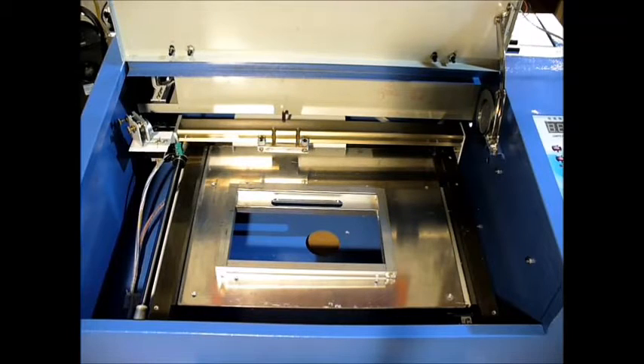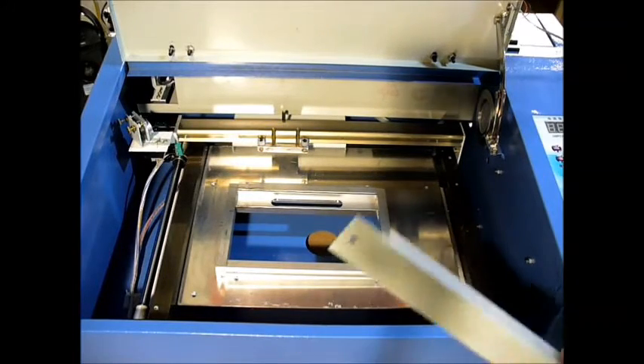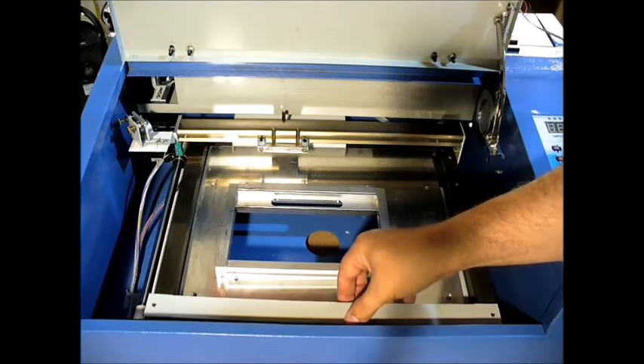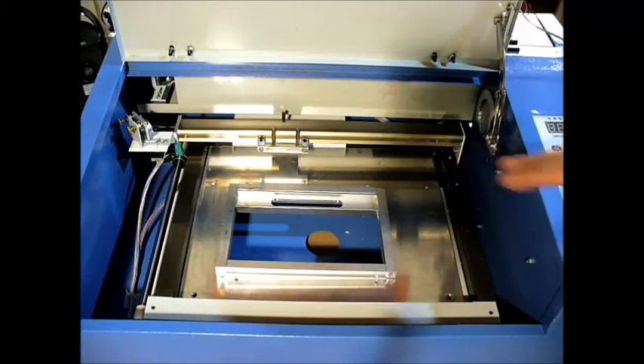Welcome to this edition of DIY3Dtech.com. In this episode, we're going to look at removing the bed from the Chinese laser printer. I've already disassembled everything, so I'm just going to kind of walk through the steps — it's not that difficult. I thought I would show what it looks like and explain a little bit of the logic of what we're doing.